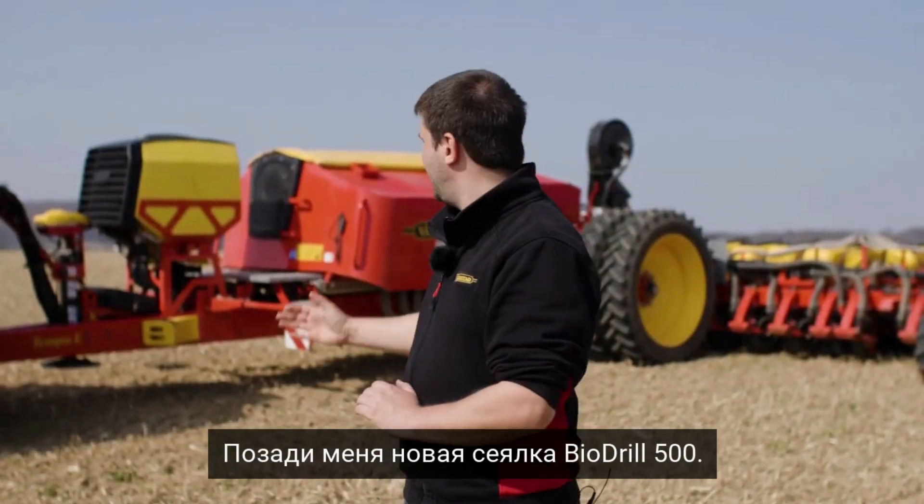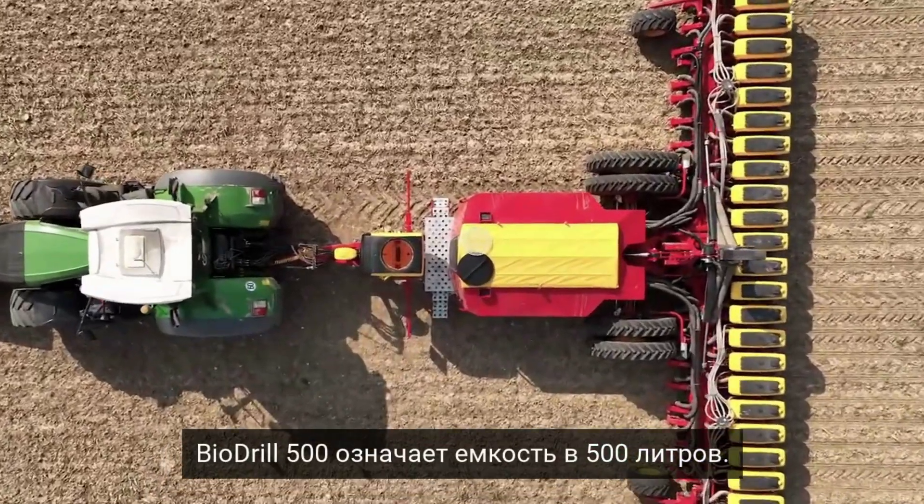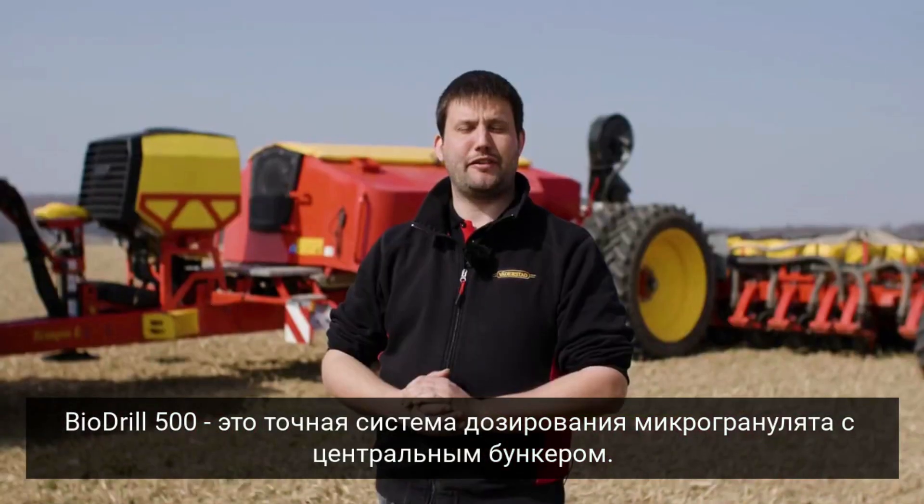Behind me we have our new Biodrill 500. Biodrill 500 stands for 500 liter capacity. Here it's placed on one of our Temple L planters, in this case a TPL 24 rows. With the Biodrill 500 we have the possibility to have a microgranulate metering system with a central hopper. I would like to show some details now and go with you to the hopper.